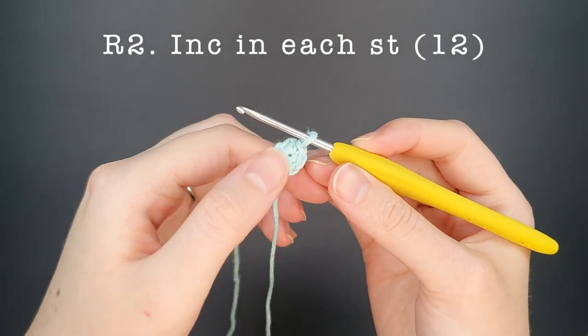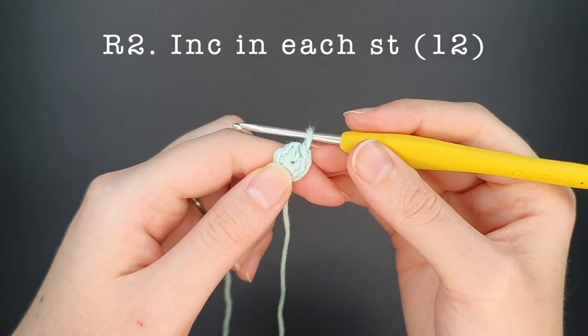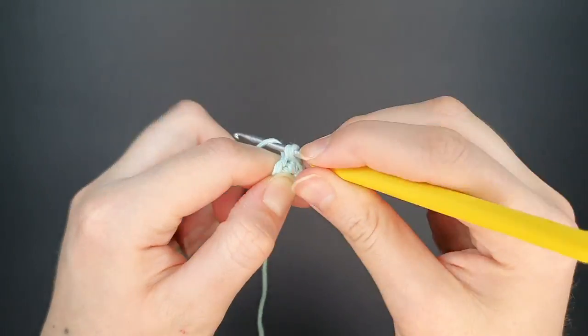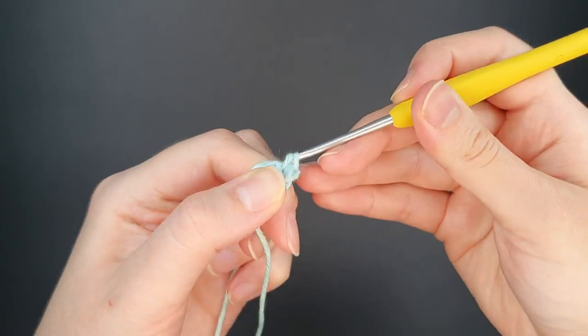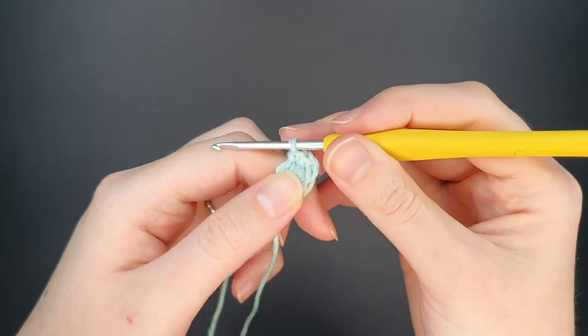For round two we're going to increase in each stitch around. The increase is just two single crochets in each stitch, and at the end of this round you should have twelve stitches. I'll do a quick demonstration of what this pattern looks like and then we'll jump to round three.